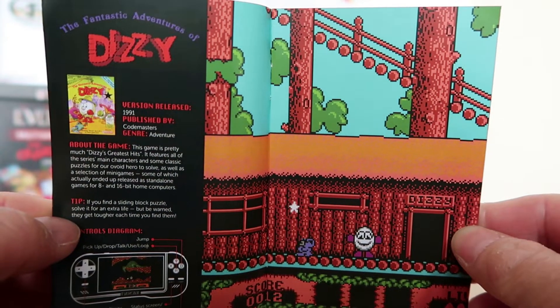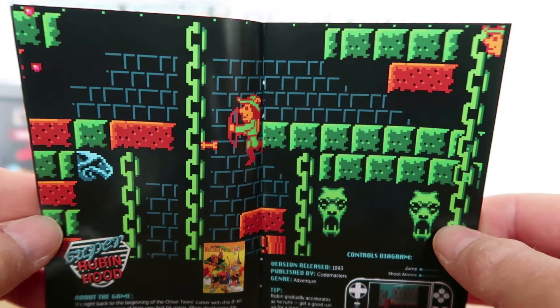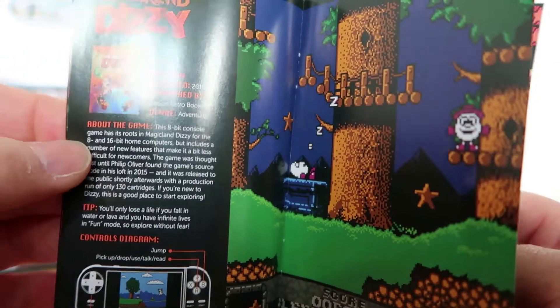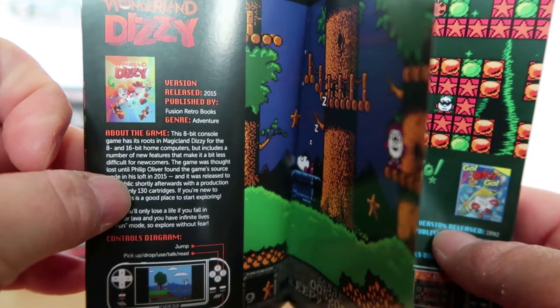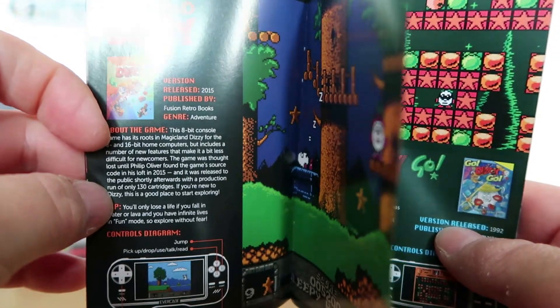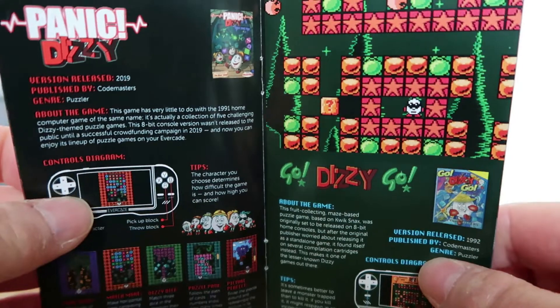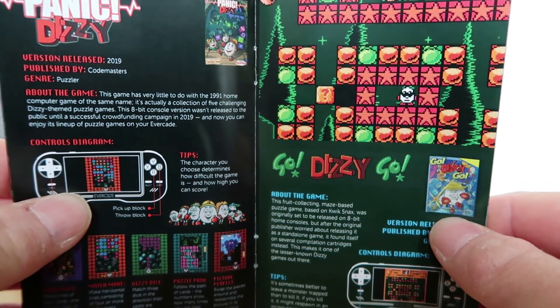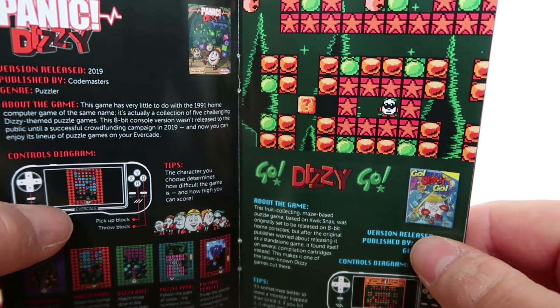I think the majority of the versions on here are probably NES versions or sort of recently fixed versions. This is their first ever game, Super Robin Hood. Some of these, as you can see, the version released is 2015 — the source code was recently found in a loft and they've just re-released it. Some of the games are similar to games like Go Dizzy Go, which looks a little bit like Quicksnacks I guess, where you collect all the food and items — like a puzzle style game.